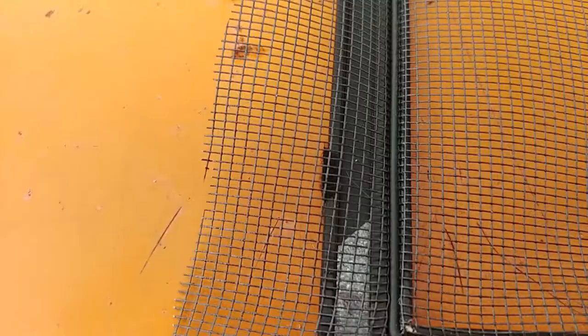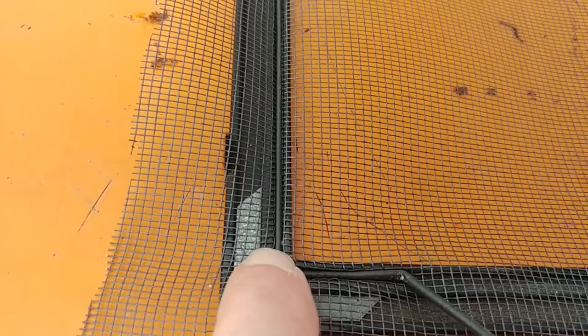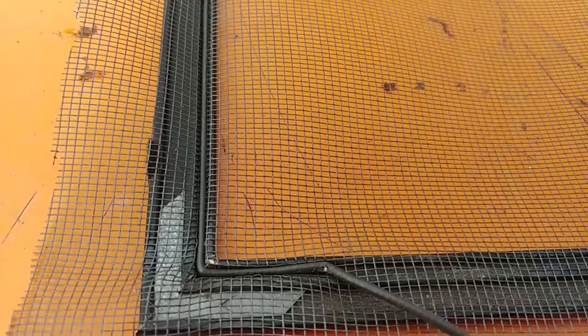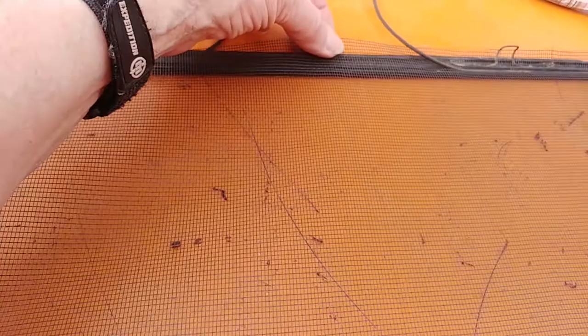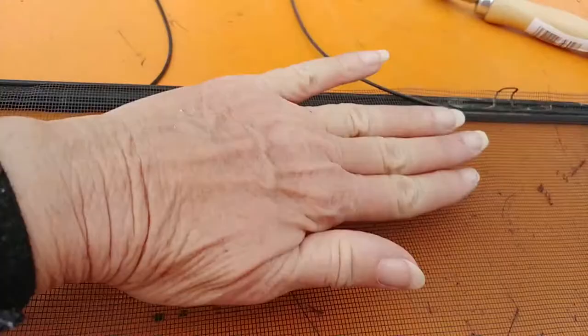Even though I'm trying really hard not to stretch it, you can see that's where the corner was, but now it's on the side. I guess when you push it with this installation tool, it's going to stretch no matter what you do. Now on this last side, you want to pull just a little bit — not too much — because you need some teeny bit of slack. When this goes in the groove it pulls the screen, but you want it a little snug so you don't end up with big waves on your screen.